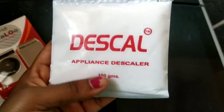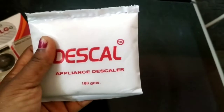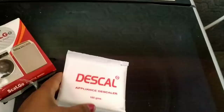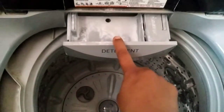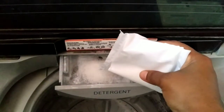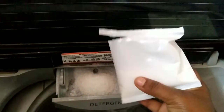This mini pack can be used exactly 2 times — one time for this wash machine and another time later. I will use the tub clean for a dry wash machine, using half a quantity, then place the rest back in the pack.